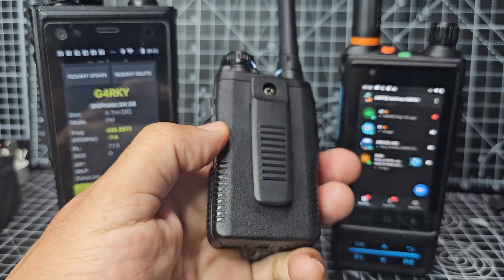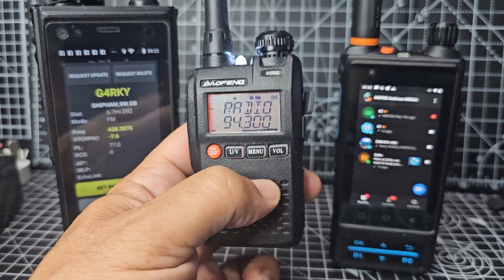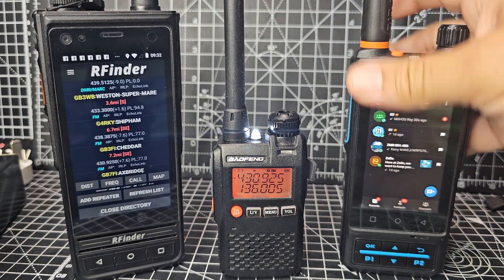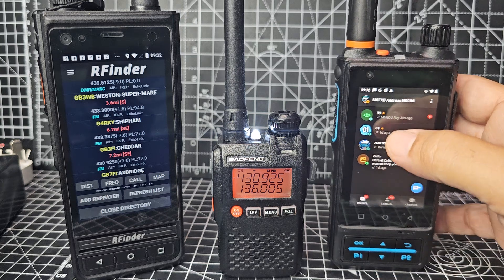It's just excellent — it's got a torch as well and a chargeable battery. Then you've got these network radios. This is the Enrico S200, at the moment on Zello.